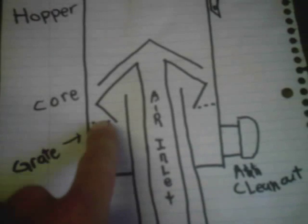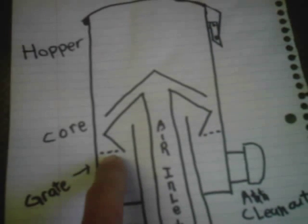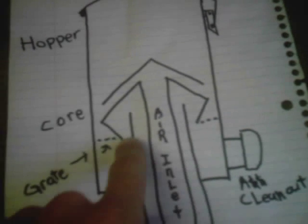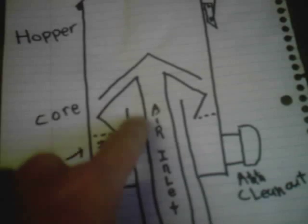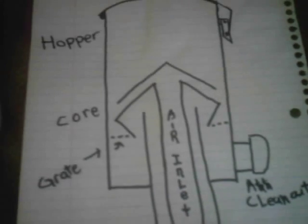Then you have what would be the opposite or the equivalent of a tarbell. You have your grate, and the smoke goes up in here and then goes back down like this, and that has a real superheating heat effect.